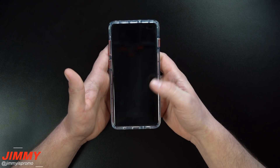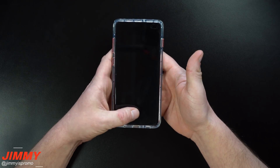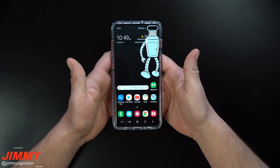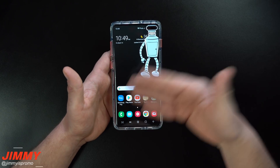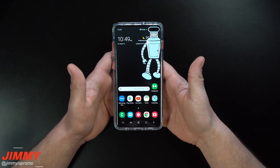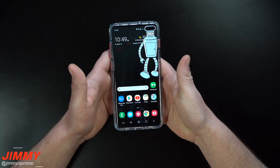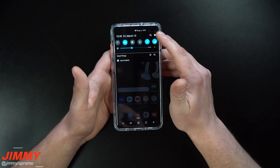The nice thing about this ultrasonic fingerprint scanner is that it will work when the screen is off. On the OnePlus 6T it will not work with the screen off because it is optical — on the OnePlus 6T you actually have to turn on the screen before you can even read a thumbprint. We went through and I didn't really see any changes in speed going from the right thumb to the left thumb.